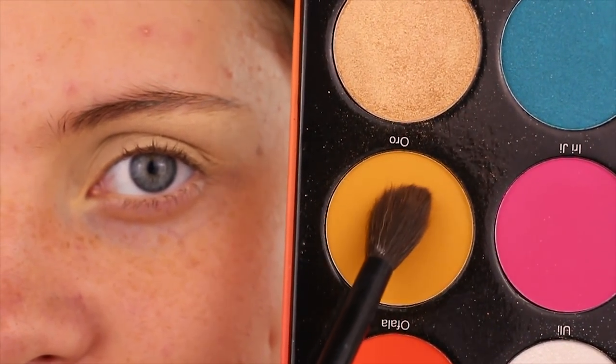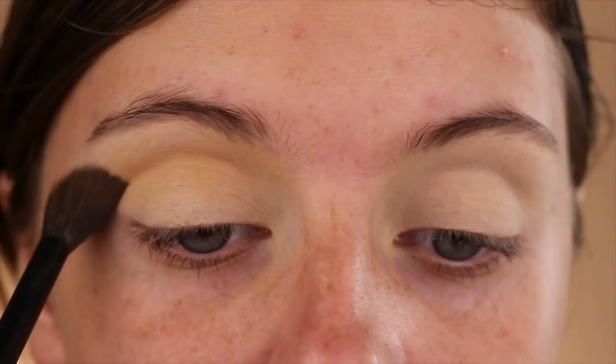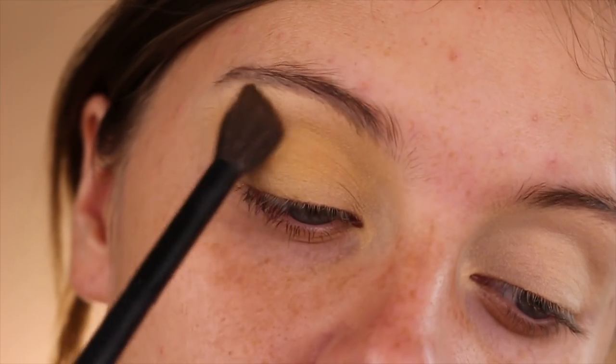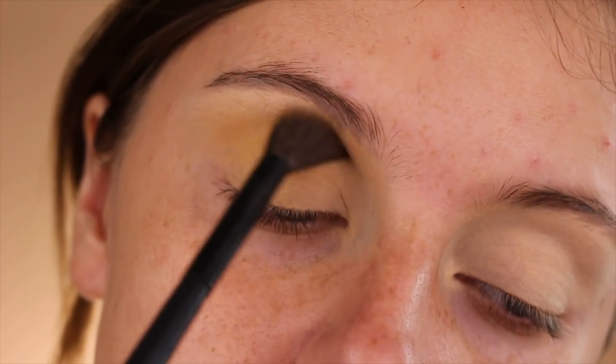Taking Oro, this stunning yellow gold shade from the Festival Eyeshadow Palette by Juvia's Place, on a fluffy crease brush, I will be blending that into the crease using windshield wiper motions. Take as much time as you'd like to have this perfectly blended for later.